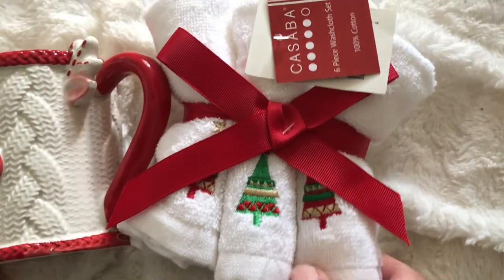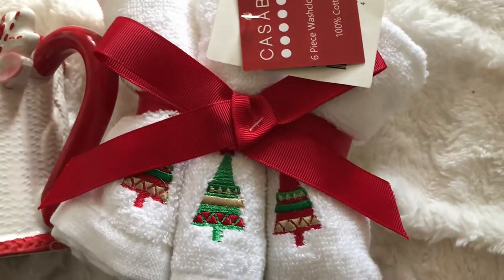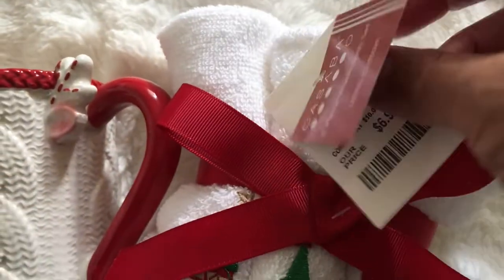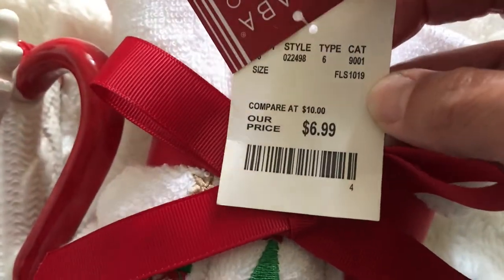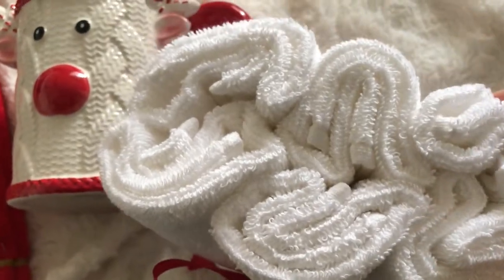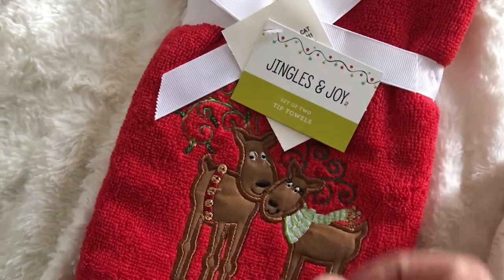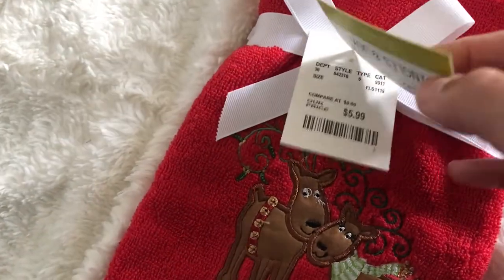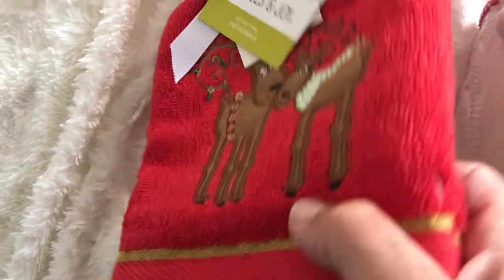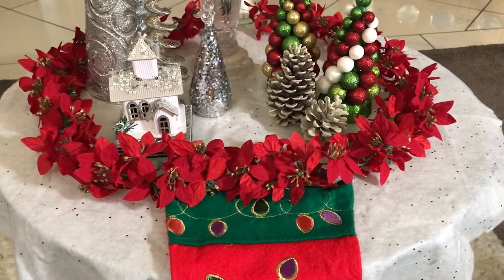I think this mug was five dollars — it's really cute. Then I picked up these little bath towels that are so pretty; they have little Christmas trees on them. This pack was $6.99 and it comes in a pack of six bath towels. And then here is another towel for the bathroom — this one costs $5.99. It's really cute; I wanted something red and it has little reindeer on it.